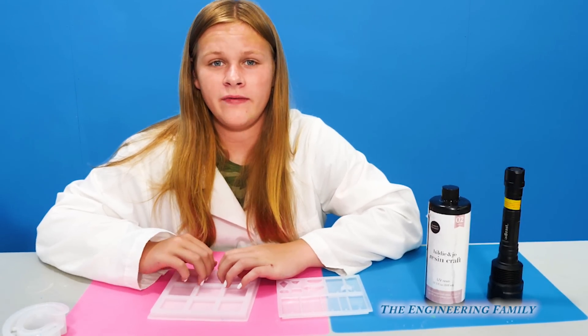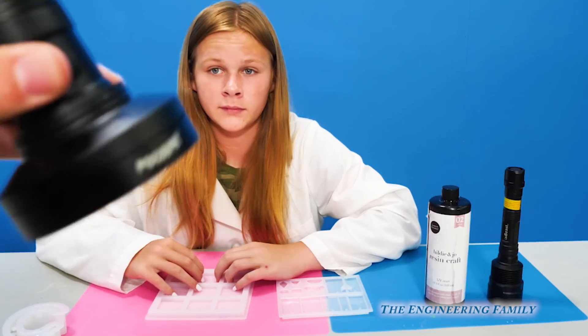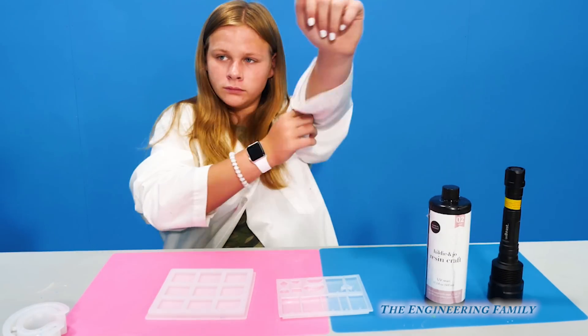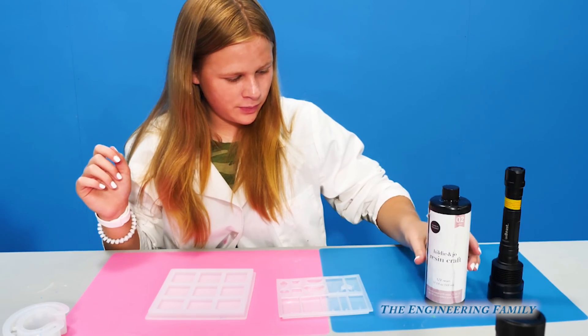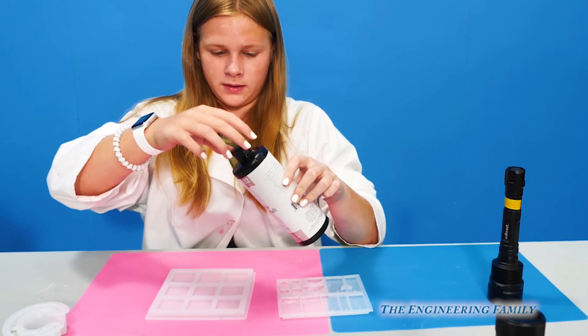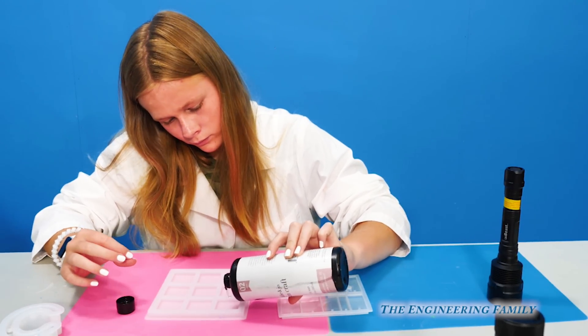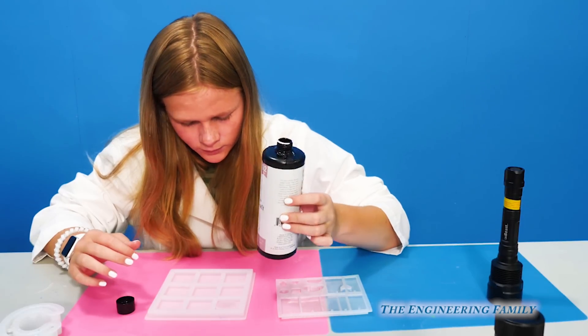I'm making these special UV light indicators. That's right. Because this UV light is like a black light, right? Right. So I'm going to pour some of this UV resin into the mold. So that is stuff that is like a liquid, and then when you hit it with a black light or sunlight, it turns hard, right? Right.